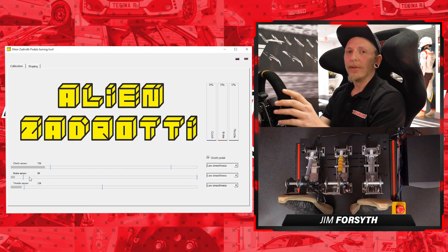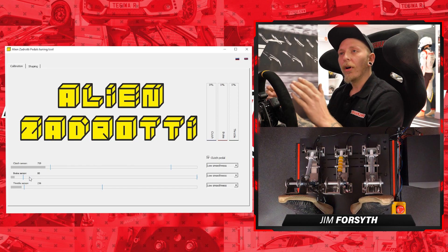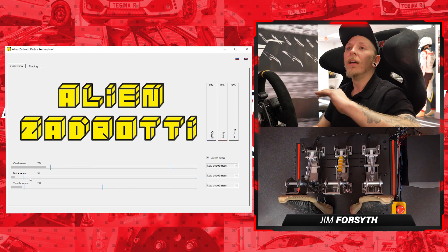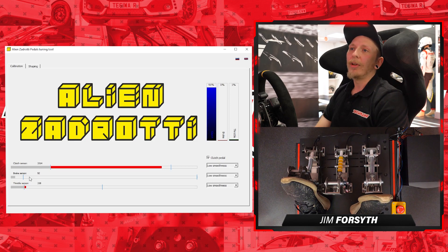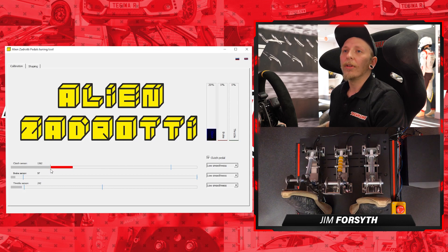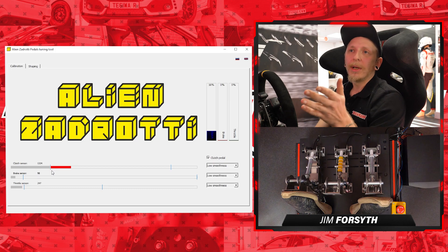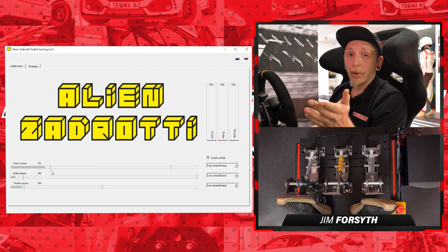Dead zones — the idea is you have to press the pedal a certain amount before it starts registering an input. At the same time, a dead zone can also be at the top of the scale, where you only have to reach a certain amount of pressure before you're at 100% input instead of all the way at the end. You don't want your pedals registering an input when you're actually letting off them — you want them at zero. That's why you use the dead zone.